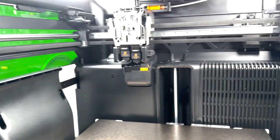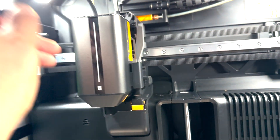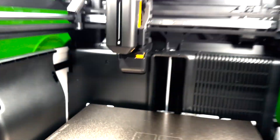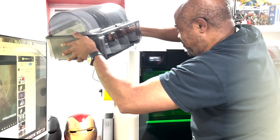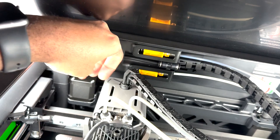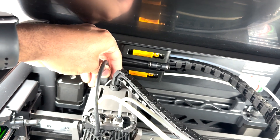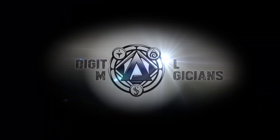That looks easy, right? I can't see it. Fuck. Shit. Oh, shit. That could have been a disaster.